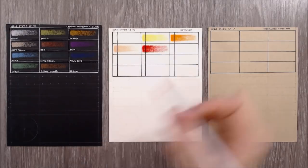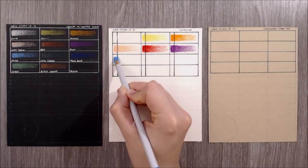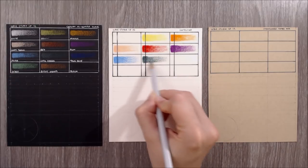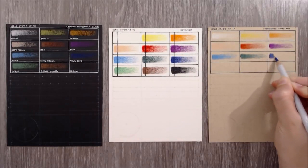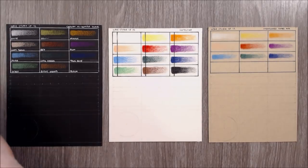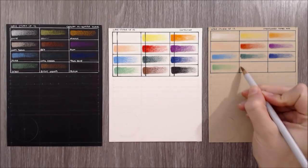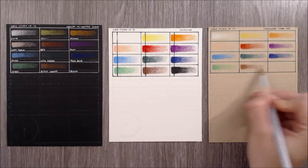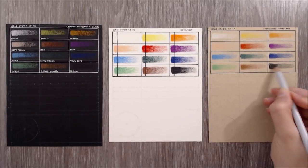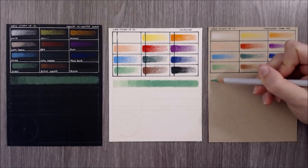In the middle I have some Clairefontaine Pastelmat in white, which is my favourite paper to use for coloured pencil — it has a special coating of cellulose fibres that gives an abrasive texture which really pulls the pigment from the tip of the pencil. On the right we have Strathmore Toned Tan Mixed Media Paper, which has a smooth vellum finish. The colours are highly pigmented and fairly opaque, so they stand out well even on the tan and black paper. This 12 set has a great range of colour, but is definitely biased towards the warm side. Note that like most pencils, the end caps only serve as an indication of the colour inside and don't match exactly, so it's always worth referring to a swatch chart.